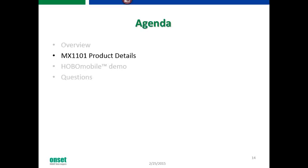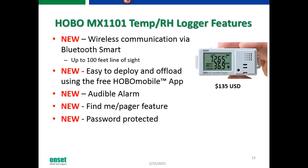Let's talk about the actual data logger itself. It features new wireless communication via Bluetooth Smart with up to 100 feet line-of-sight communication, and it's easy to deploy and offload using the free Hobo Mobile app. It's already compatible with Apple devices — iPhone 4S or greater, iPads, and iPod Touches. It also has a built-in audible alarm with a Find Me pager feature so you can locate a logger you've forgotten where you placed.